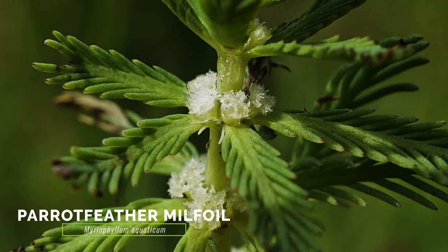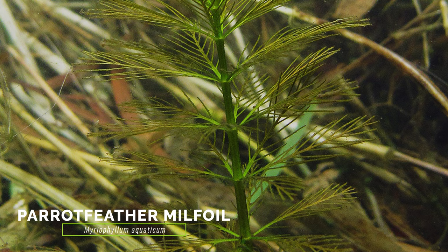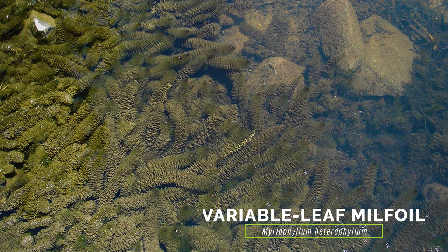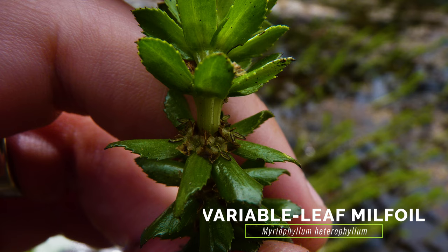The exotic and weedy parrot feather milfoil differs by having white flowers and two types of leaves. Its submerged leaves resemble Eurasian water milfoil but often have more leaves per node, and its emergent leaves are slightly larger, greener, and on stems that emerge up to one foot out of the water. Variable leaf milfoil, which is native to the Southeast USA but invasive in the Northwest, also has both submerged and emergent leaves. Its emergent leaves are lance-shaped and toothed, occurring on stems that extend 6 to 8 inches out of the water.